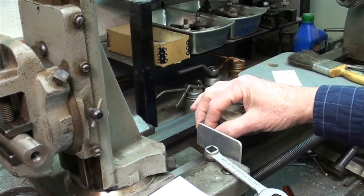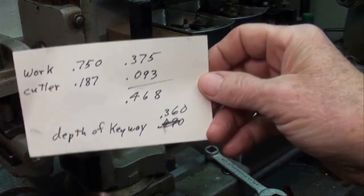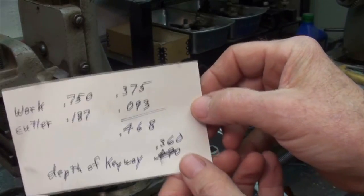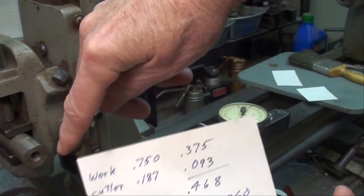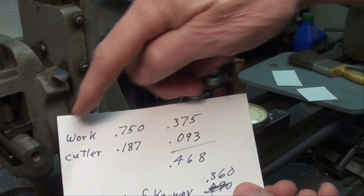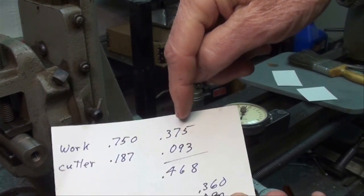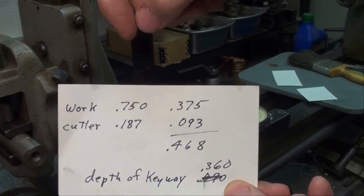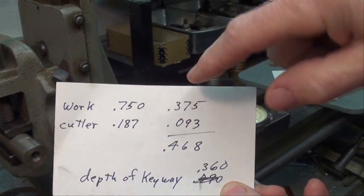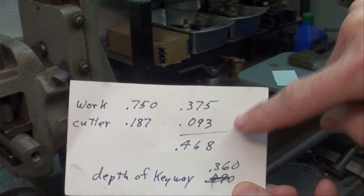Right on zero. The center of the shaft is the same calculation as it was on the other one. The work is 750 thousandths, so half of that is 375. The cutter thickness is 187 thousandths, half of that is 93. We add the two together — 468.